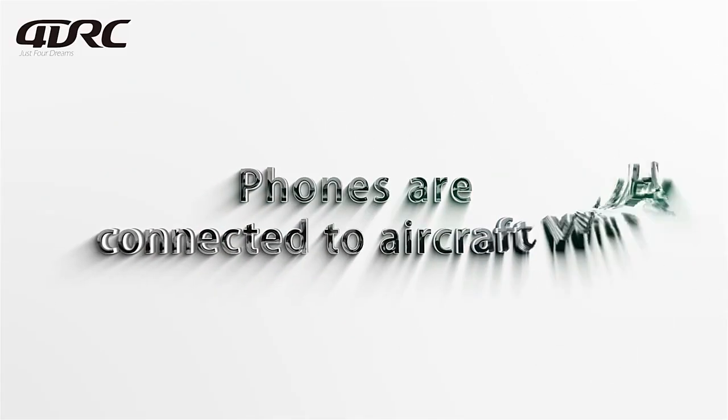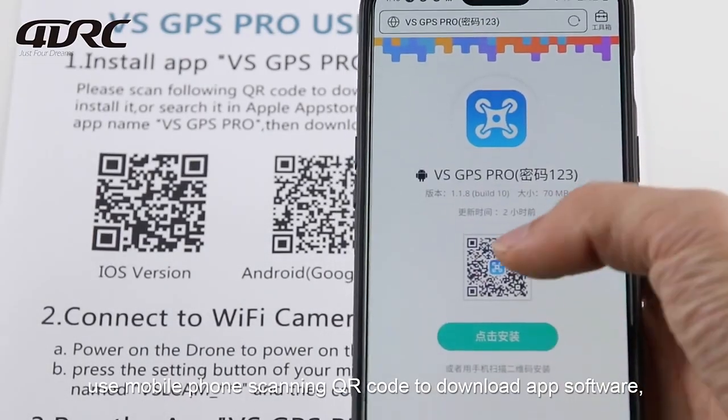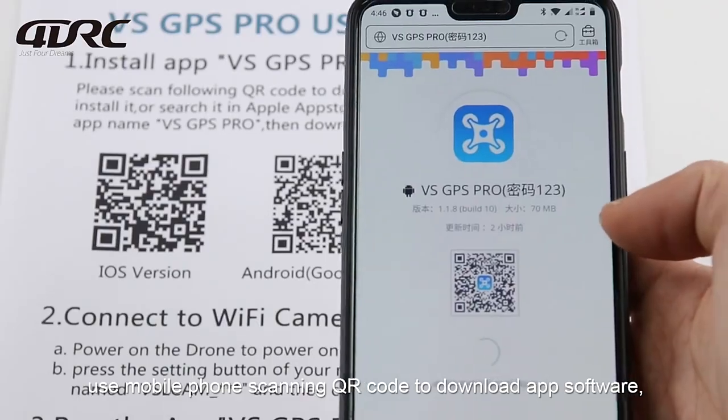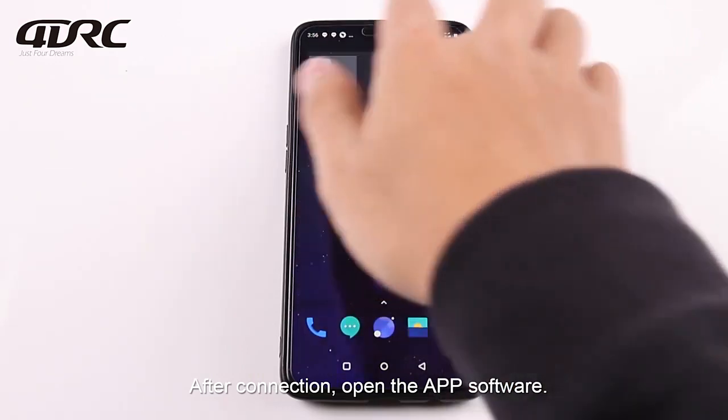Connect your phone to the aircraft Wi-Fi. Use the mobile phone to scan the QR code to download the app software. Connect to the Wi-Fi in settings, then open the app software.